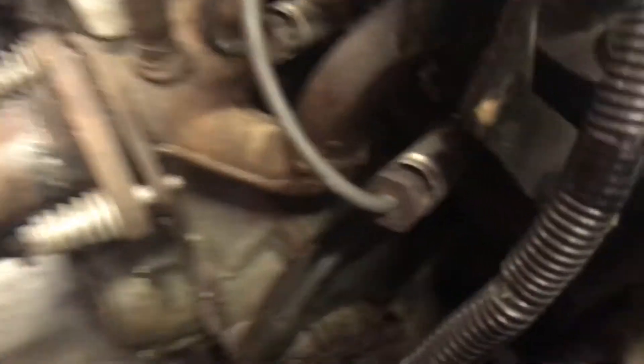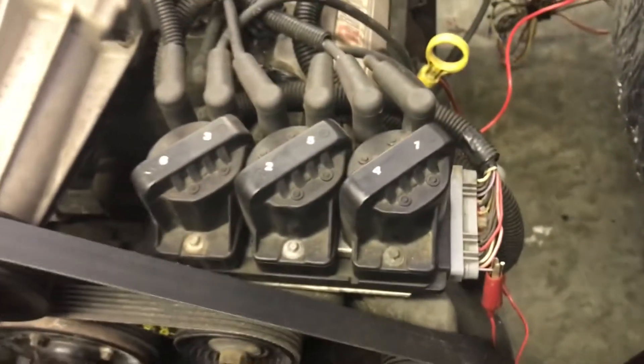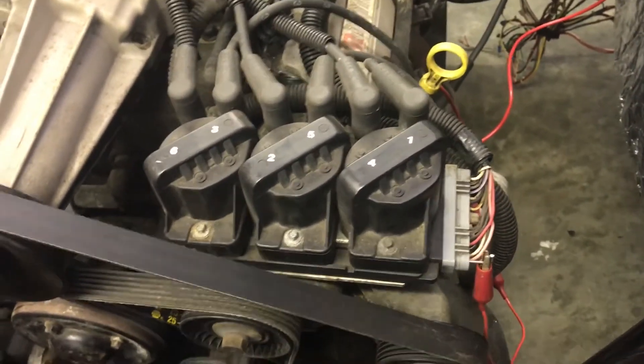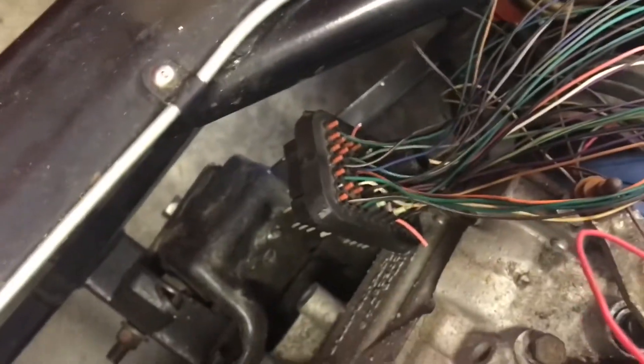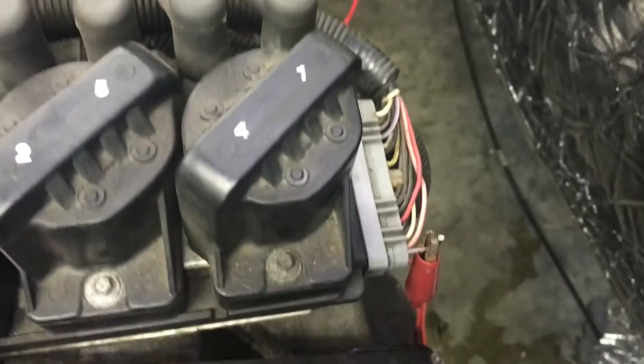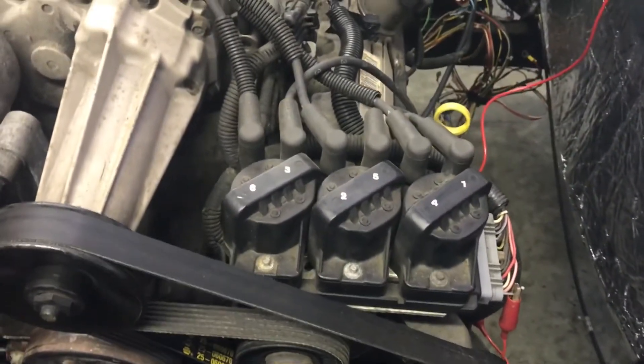In troubleshooting the lack of spark from this cylinder, I discovered that I did not have power to the pink lead on the coil pack — that requires 12 volts. I thought I had traced it out to that big block which goes to the firewall and thought I had the right pin out, but I did not have 12 volts at the coil pack. No 12 volts, no high voltage.